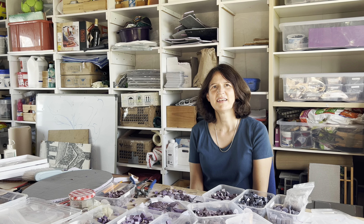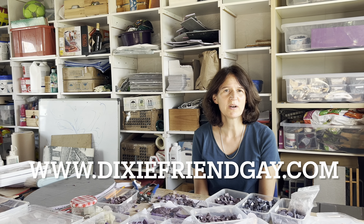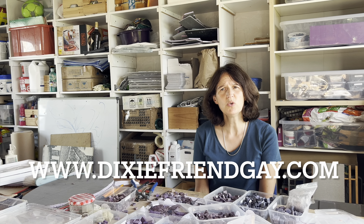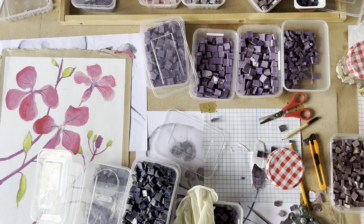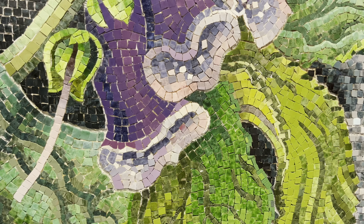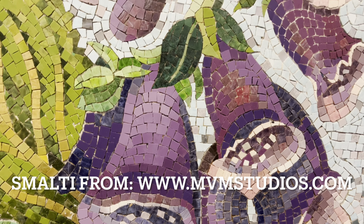So you said you just discovered Mexican smalti — can you tell us a little bit about how you discovered it and what it is that appeals to you? I actually found the work of an American artist called Dixie Friend Gay. She has a fantastic website with really nice images, and because I was familiar with Italian smalti, I knew that what I was looking at wasn't Italian smalti and I knew I was looking at something amazing. I got the name of it and then I contacted the company — they're in Mexico. Mostly I buy it directly from them. Great company, really nice to deal with, and I just fell in love.